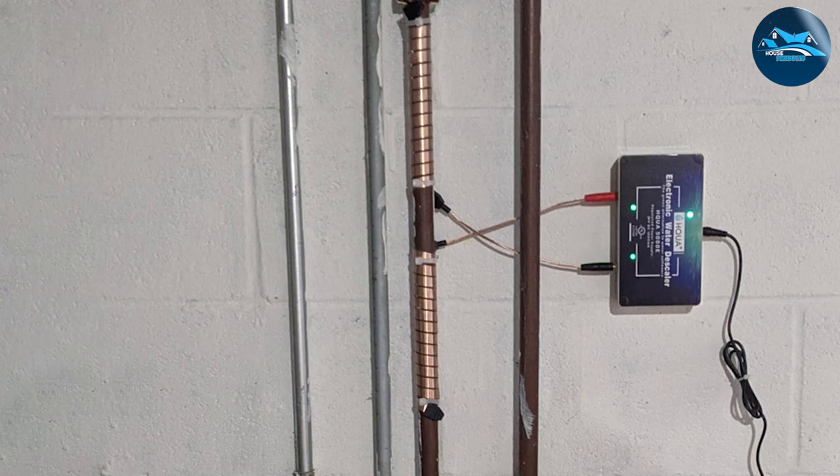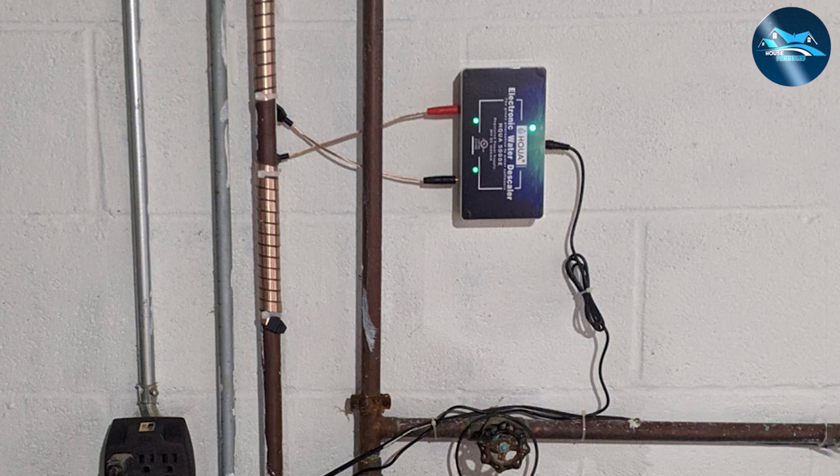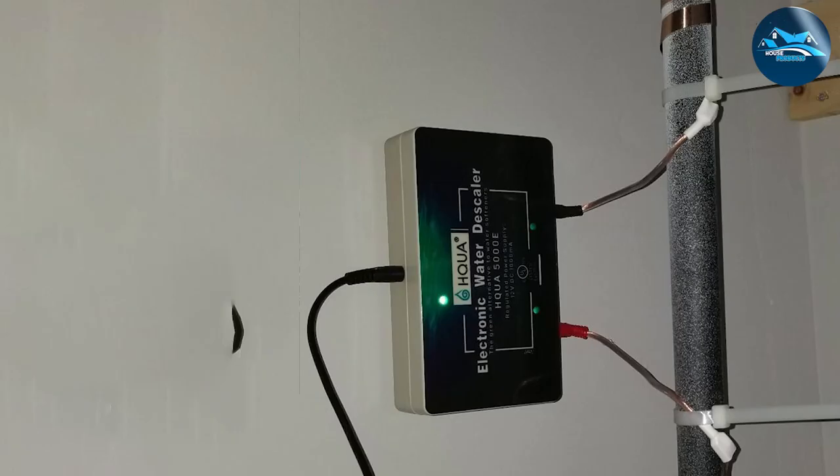The HQUA 5000E is also a breeze to install. You don't need any plumbing help or special tools to get it started. Once installed, it can immediately work to eliminate the hard limescale already in your plumbing system.